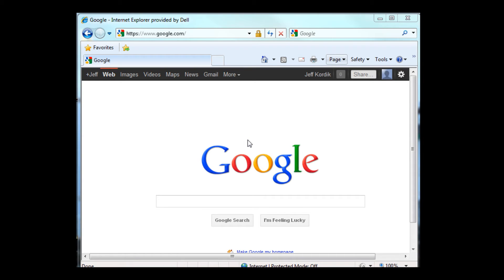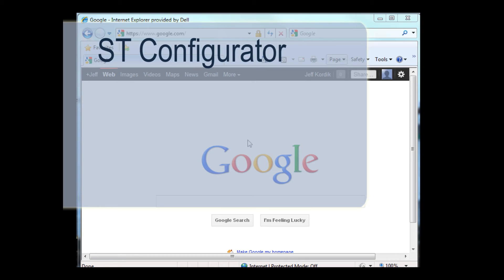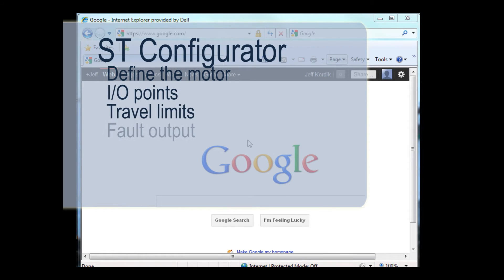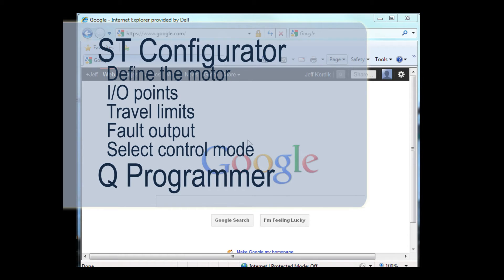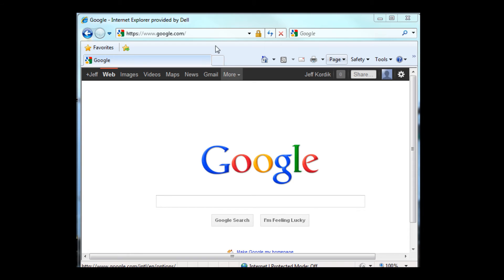In order to set up, configure, and program my ST10Q drive, I'm going to need a couple of software programs. First, we'll need ST Configurator to define the motor, set up any I/O points we might need — end of travel limits or a fault output, for example — and also to select the control mode, which in this case will be Q Programming. I'm also going to need the Q Programmer software to create and store a Q Program in the drive, then run the program and see if it does what we intended. Both of these software applications can be found on the Applied Motion website.